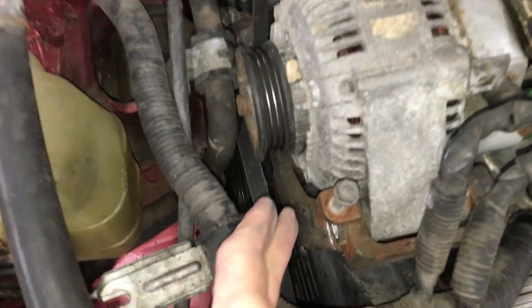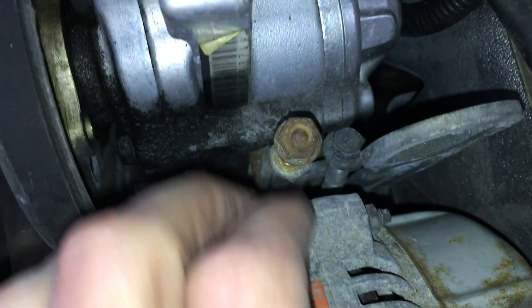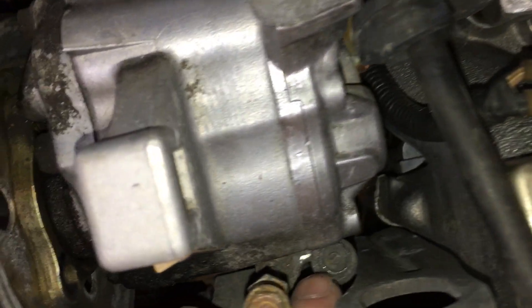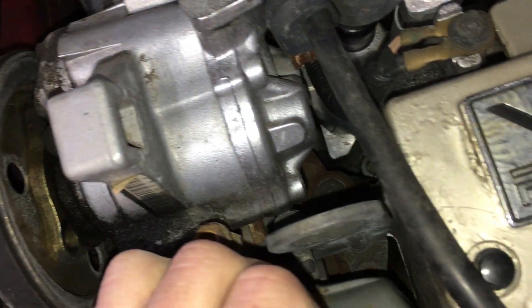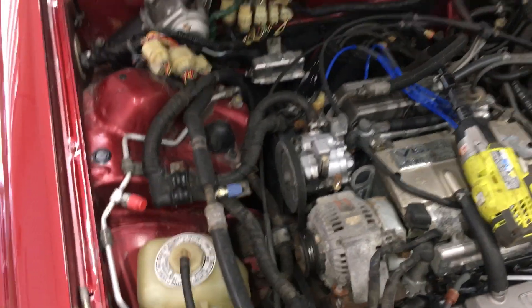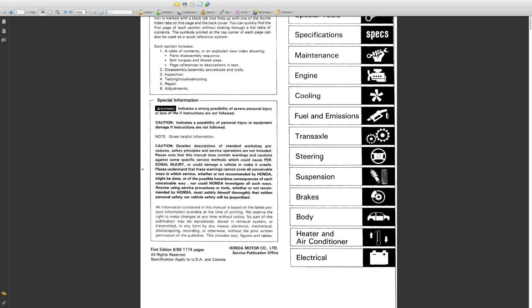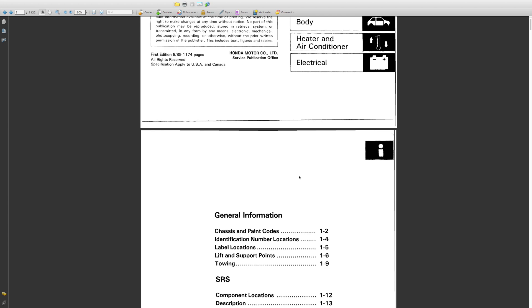I have the pivot bolt out, but the adjustment bolt is still keeping the alternator from coming out — you can see it's up against the power steering pump and I can't loosen it anymore. So I need to get the pump out of the way first. It's a tight fit in here. By the way, this is the first time I've done this job.